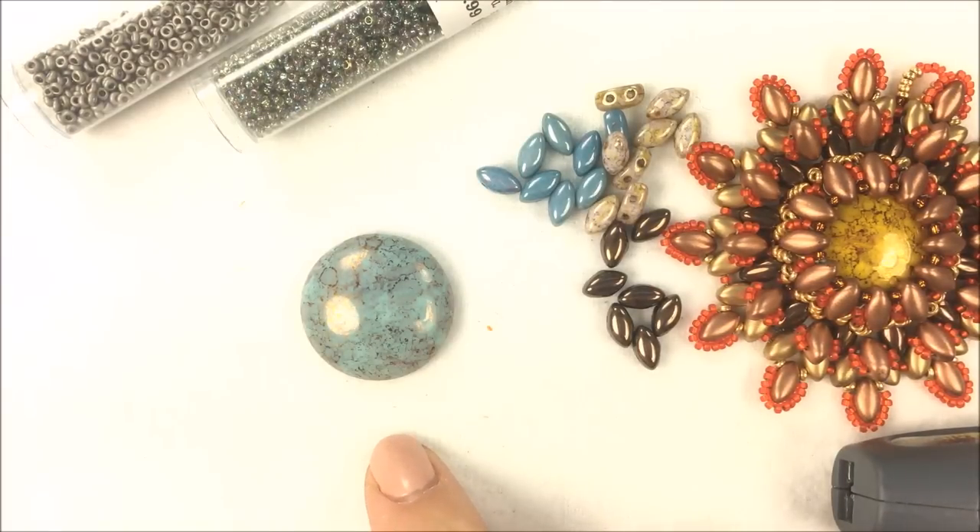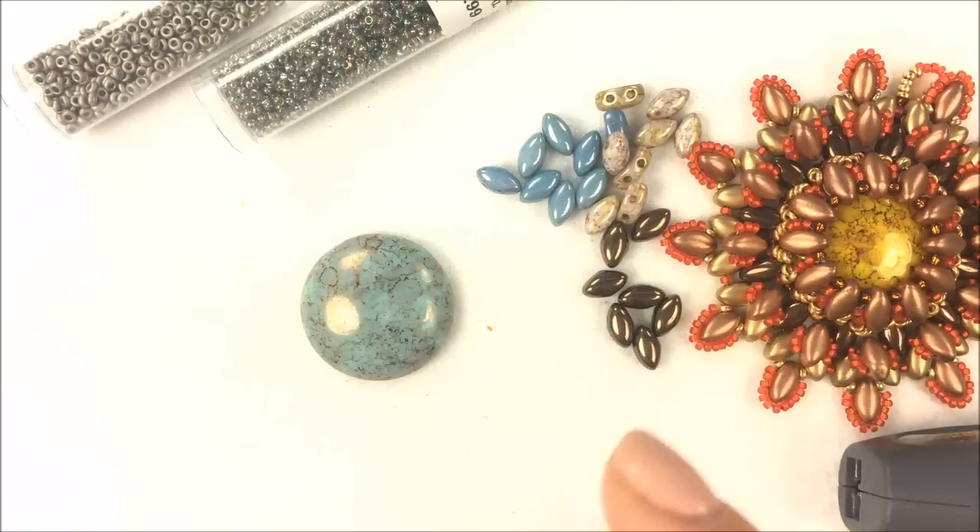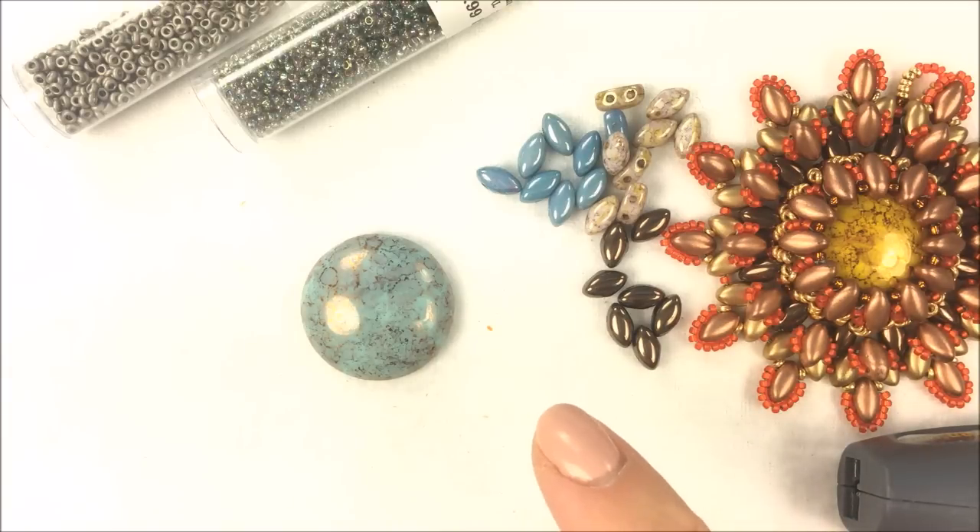Around the pendant we will be having iris duos. If you need any of these materials to do the Supernova Pendant, below the video at the date the video was published, there's a little down arrow and a show more button. Click on that and it'll give you links to some of these products that we carry online, and you can purchase from me at Potomacbeads.com.